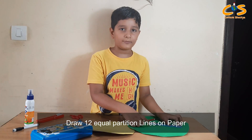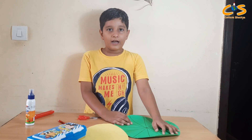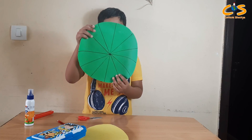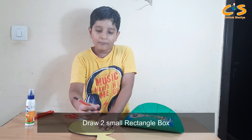With the help of a ruler, I have done a tunnel partition on this paper.